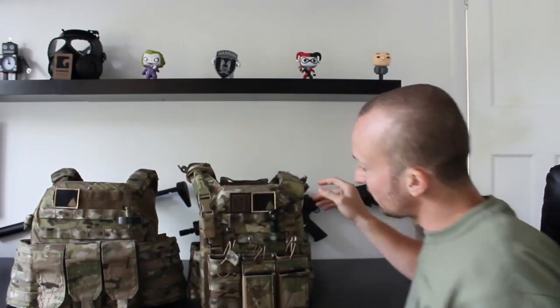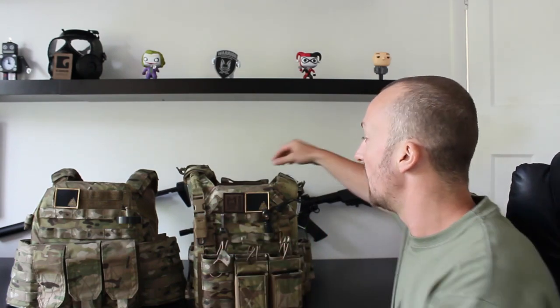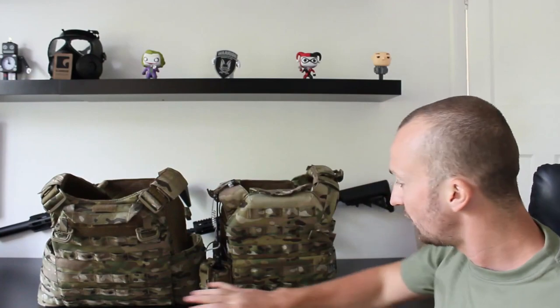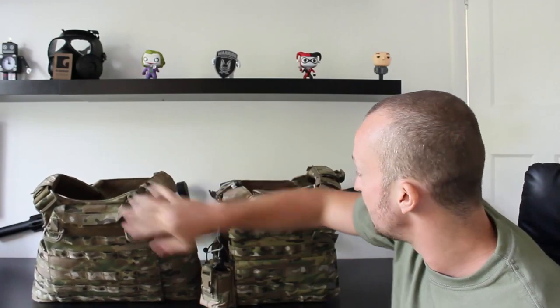Both vests are absolutely solid. I've worn them both in really torrential rain and in absolute heat, and they've both been very good at repelling water and keeping that IR signature right down, thanks to the 500D Cordura material. Spinning them both around to look at the back panels — they're very similar, though the DCS seems a little bit taller because of the height of the bottom panel.